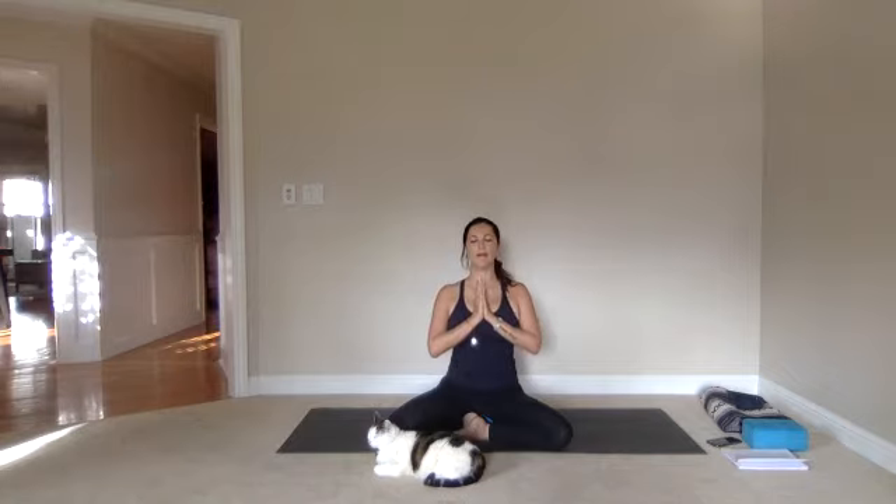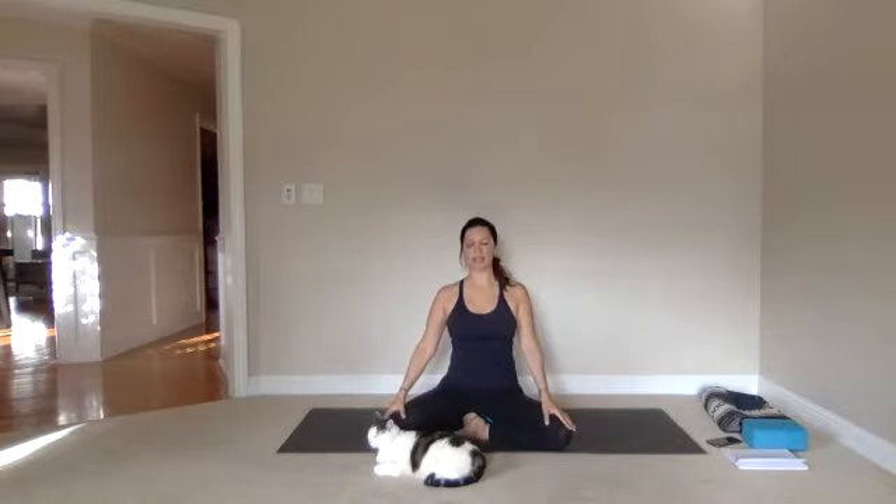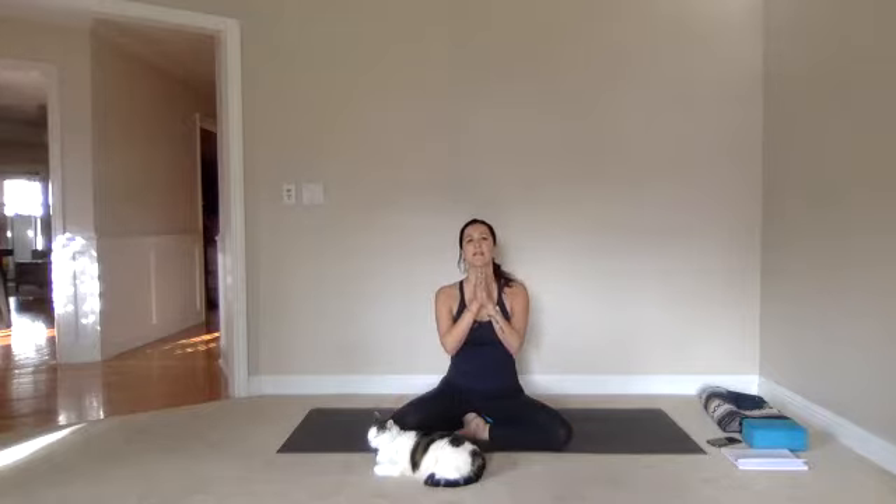Let's open together with the om sound. First inhaling deeply through the nose, big exhale through the mouth. Then we breathe in again, let's bring the head gently down to the hands at the heart for a moment.